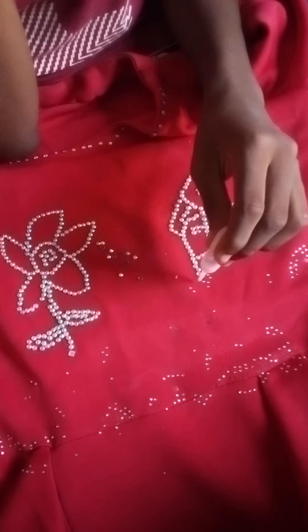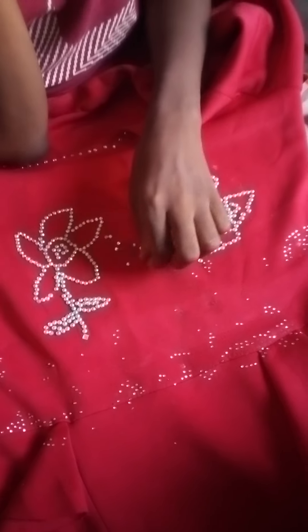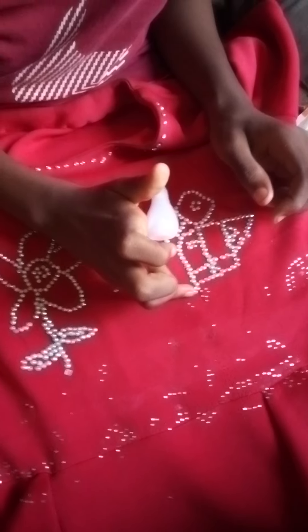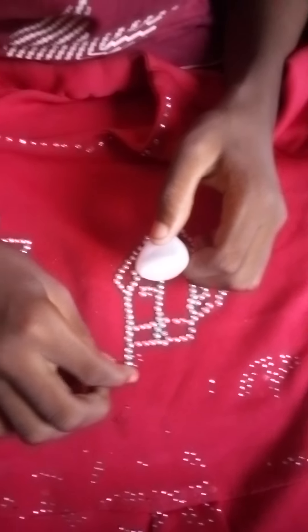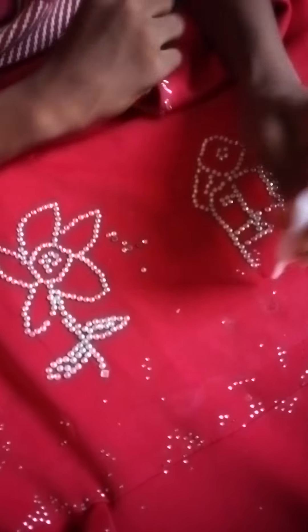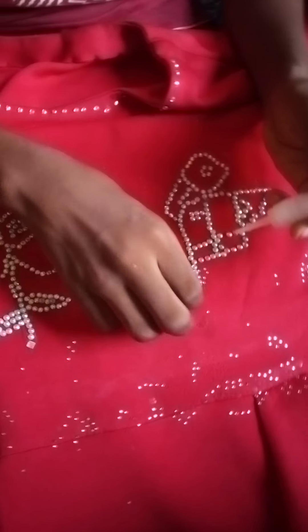Okay, so you're placing the pattern - see what he's doing here. Wow, this work is so interesting, so nice! Wow, so you're going to follow the pattern they drew. With this fabric you cannot remove it at all. Yes, wow, this is nice.